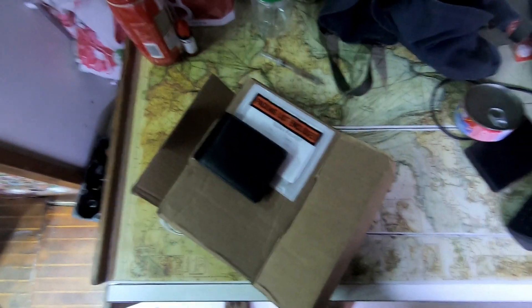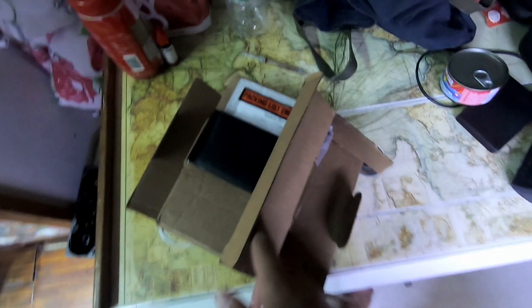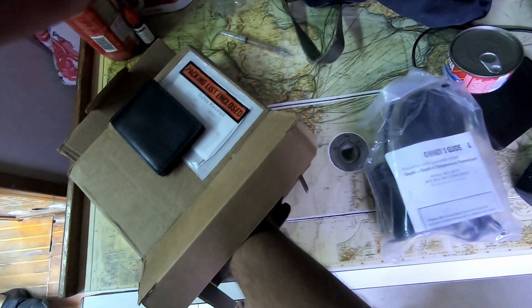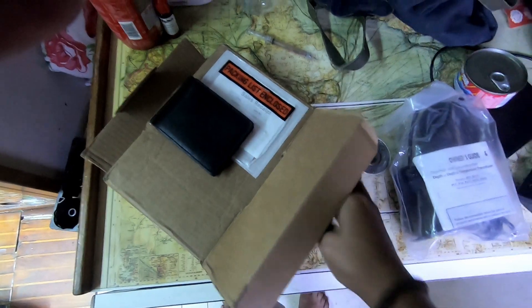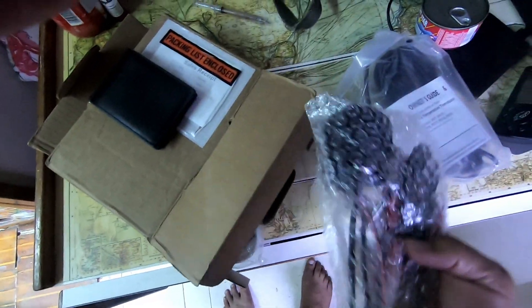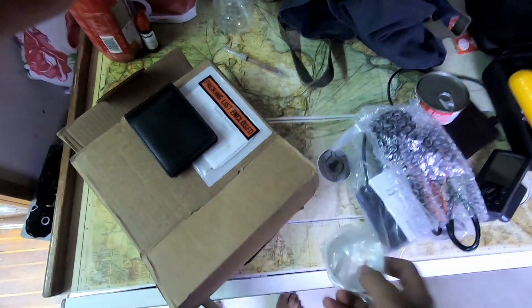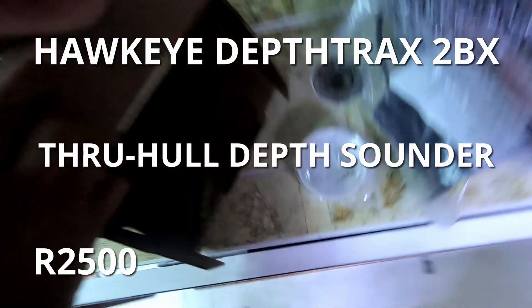We did actually receive our depth sounder a full three days after launch. It had more cable than the one we bought here, which would have been nice when installing it. And all the fancy screens and stuff — we're looking to sell it for 2,500 bucks. But anyway, let's get back to the video.